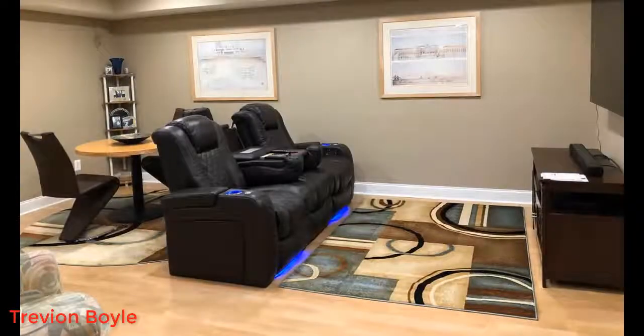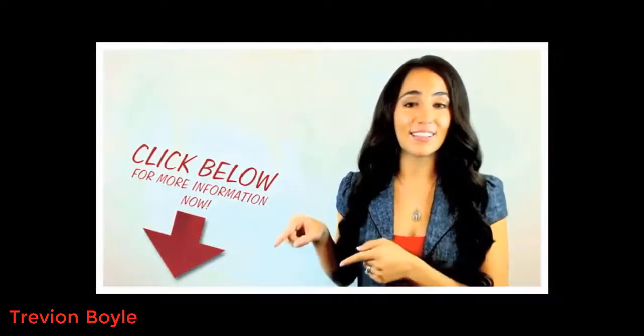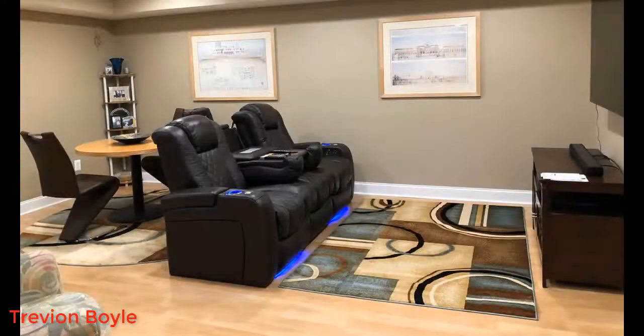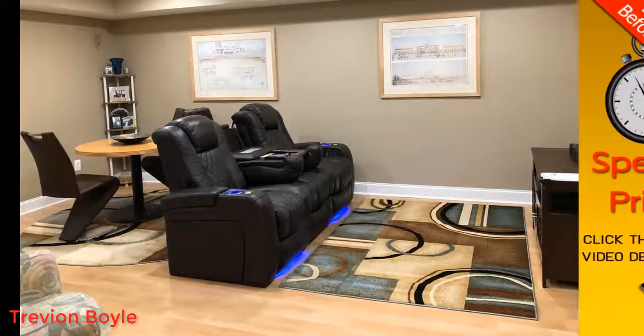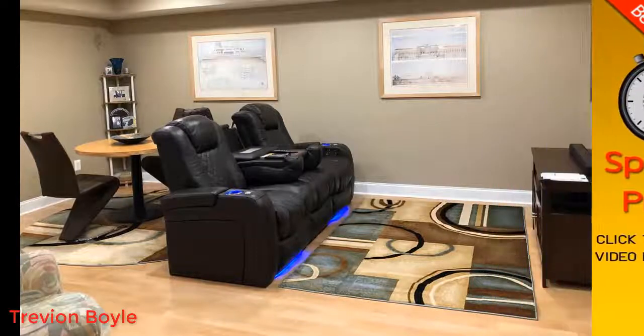Hey guys, today I want to do a quick review on the Seatcraft Anthem home theater seating system. I hadn't seen too many reviews on this so I thought I'd give you my two cents based off my experience. You can find out more by clicking the link in the description — I actually found a pretty good deal on these seats and I'll put a link below so you can check it out.